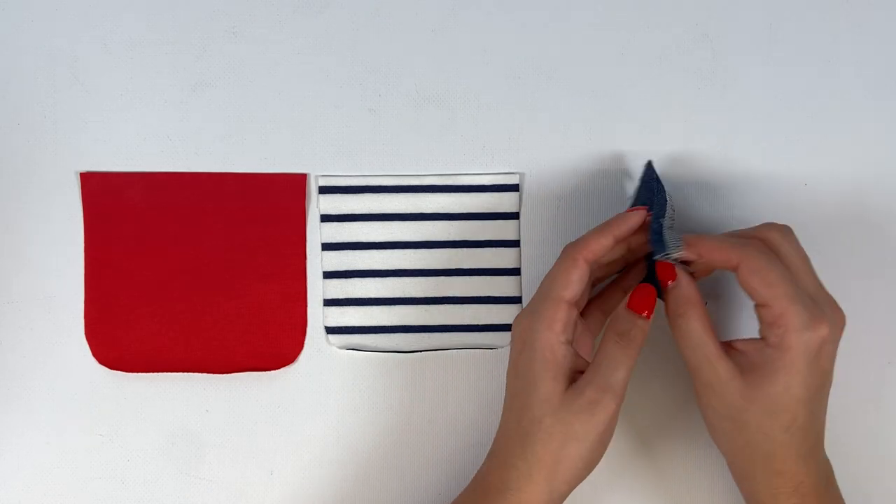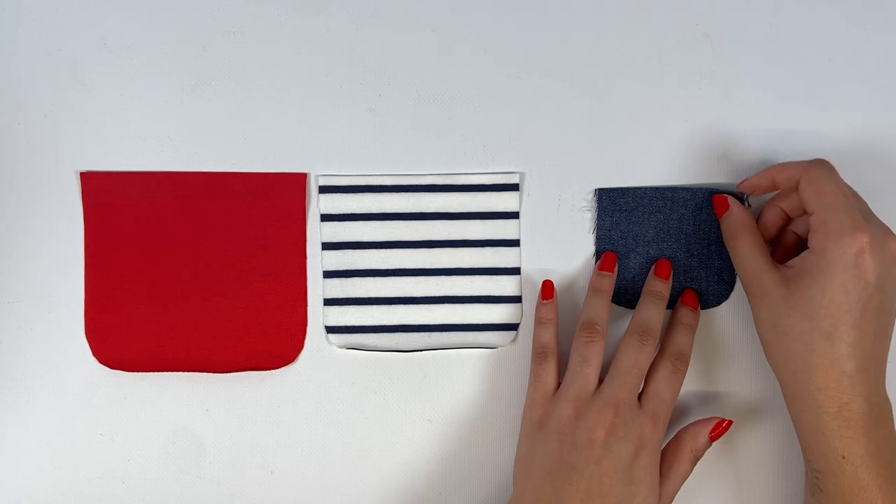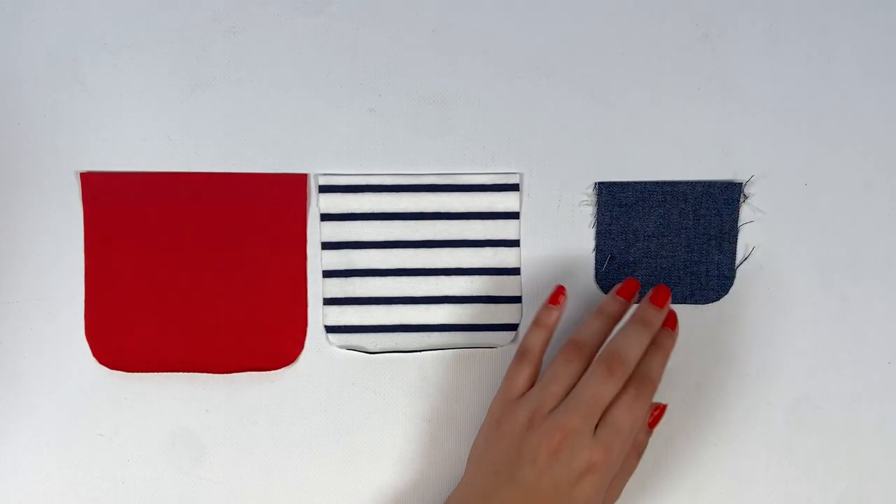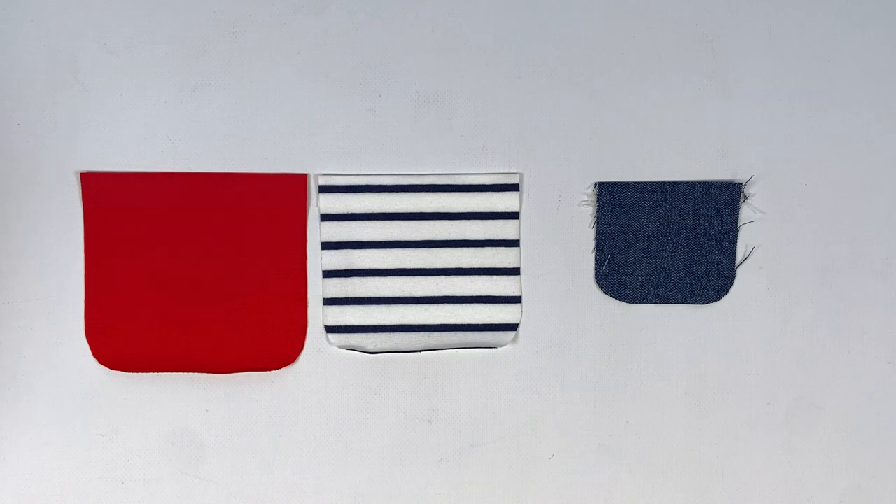Now that it's folded, you can topstitch the pocket top tuck — at 1.5 cm for women and 1 cm for children. You can use a zigzag, stretch, or straight stitch with a double needle.